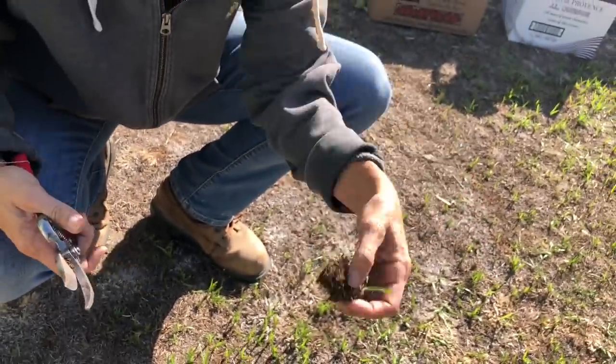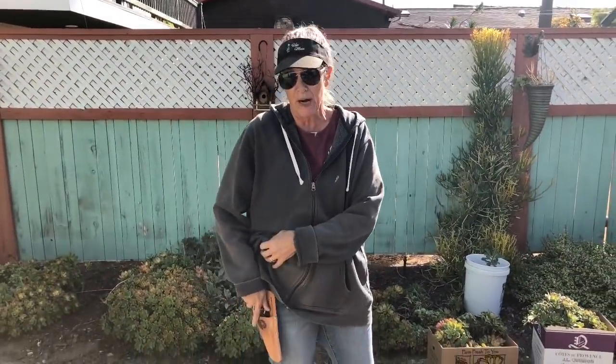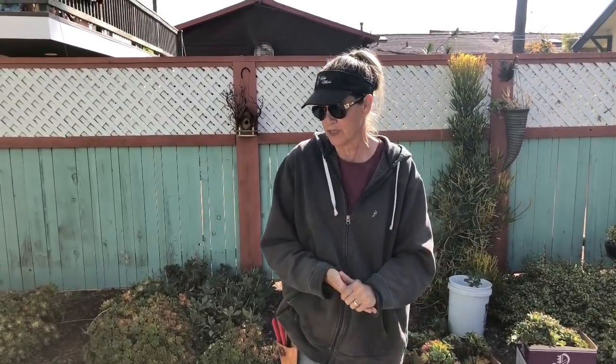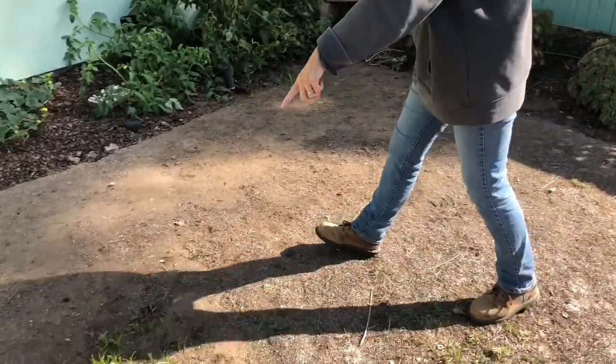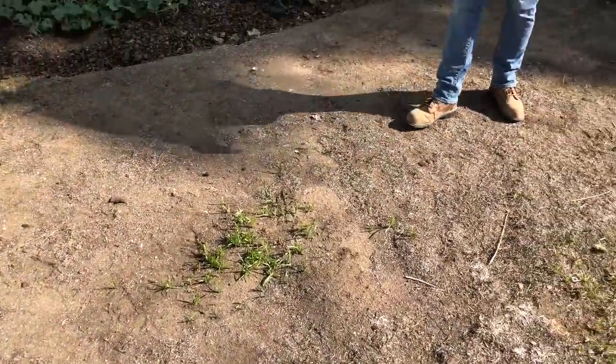This stuff is the bane of my existence. So we are going to spend quite a bit of time tilling and raking and getting as much of it as we possibly can. In addition to that, we're going to be applying weed fabric in any gappy areas because this stuff is insidious. It will make a resurgence — the minute water touches it, boom. It's like a bad case of acne. It's the worst.